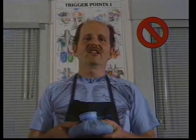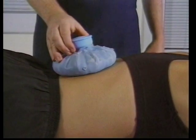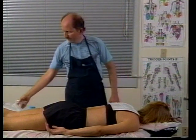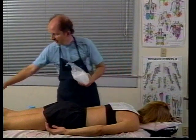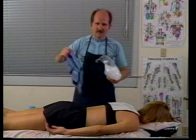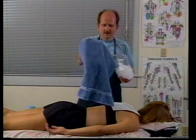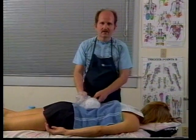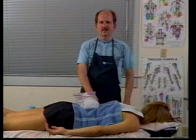Another caution with using ice is never to apply it to a client unexpectedly. Most people think of using a bag of frozen ice cubes, and it's possible to use this. I recommend not putting it directly on the skin because it can be very cold — it can be used through a towel, sheet, or clothing. The problem with this, though, is that it can drip.